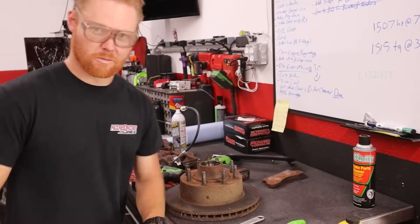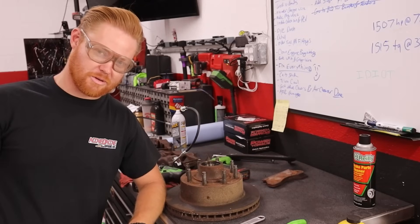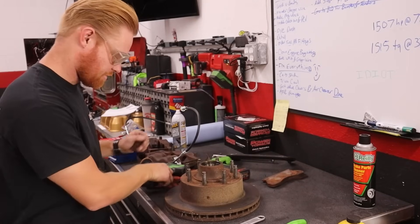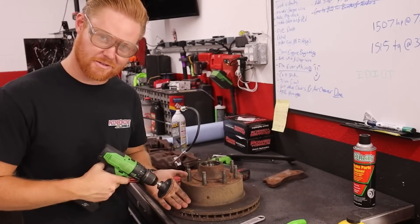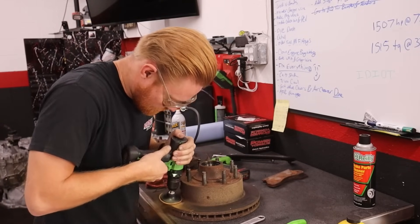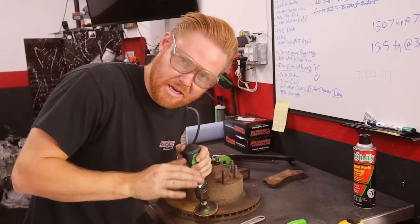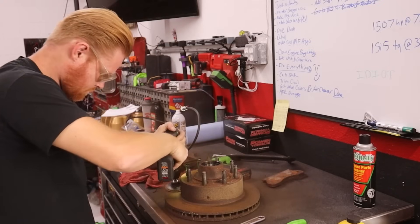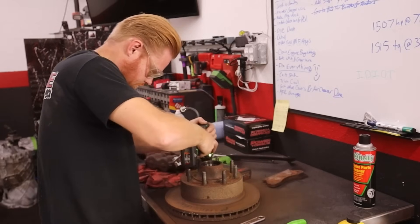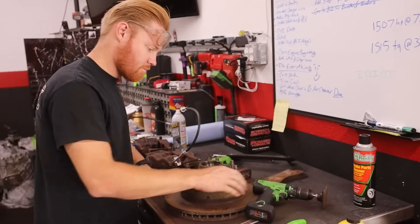All right, welcome to the edumacation show — we take broken stuff and make it less broken. It's Labor Day and we're doing labor on Labor Day. Nobody's open to resurface these and I want to drive my truck, so I'm going to resurface them the efficient way. I have a pad that makes stuff clean. This rusted piece of crap rotor — yeah, this is going to take all damn day. Make sure you make it nice and uneven. This looks like crap... I'd say it's pretty good — done.